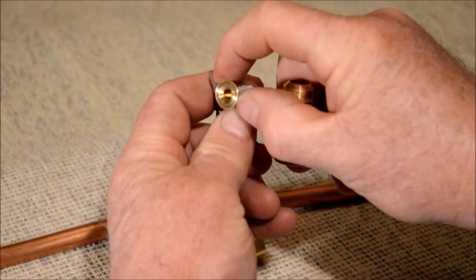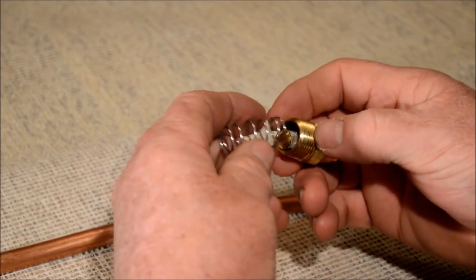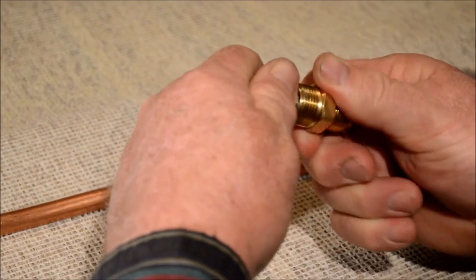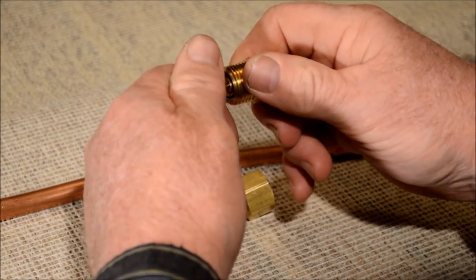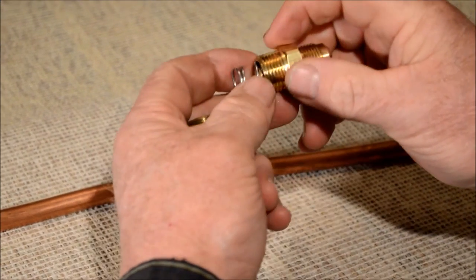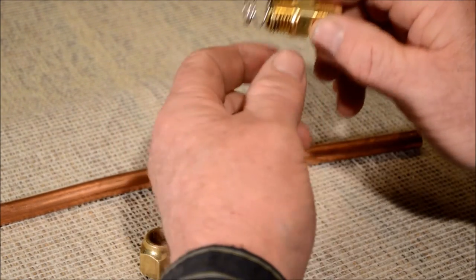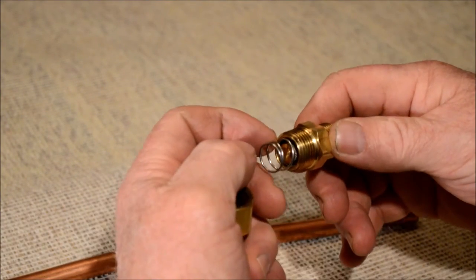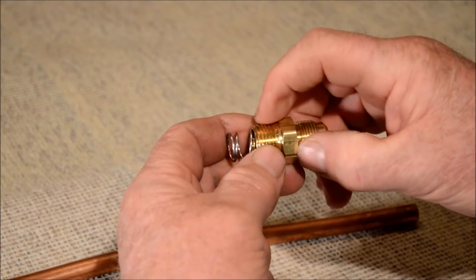This filtering system is directional — the propane will go from the outside of the screen towards the inside and out through the center of the T-Jet fitting. Rotate the screen slightly as you install it to center it and get it to seat at the bottom of the bore. Put Rector Seal Number 5 or a similar sealant on the outside of the male threads, but not over the end of the threads, to prevent it from getting into the filter assembly — keep it on the threads.